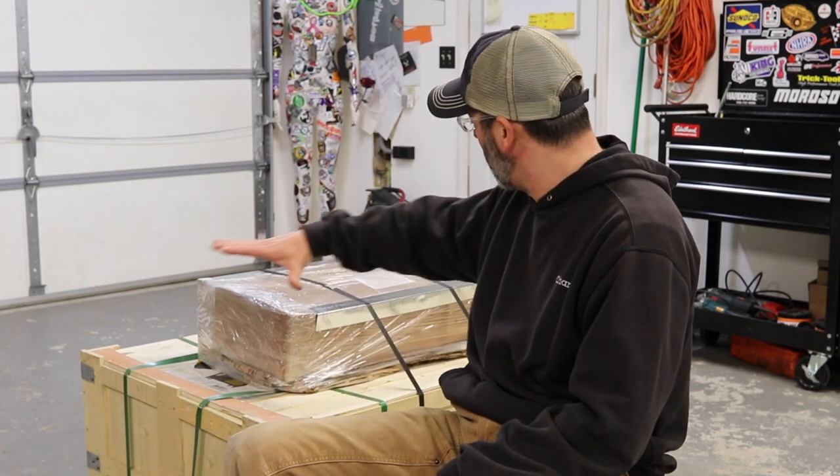In the crate behind me sits Strong Hand Tools Rhino table and a bunch of other Strong Hand goodies. I've been dying to see what's inside these boxes, so let's get them opened up.